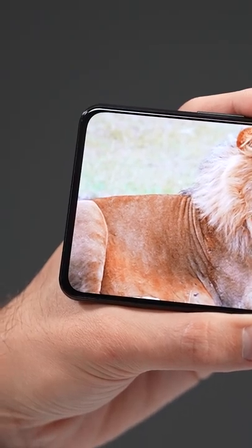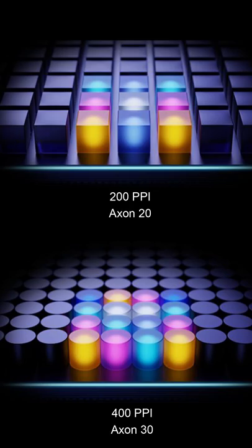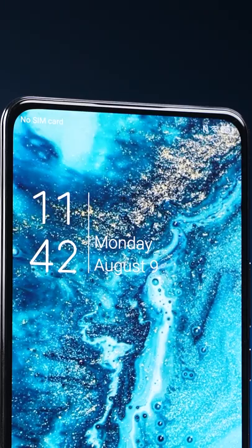ZTE has actually doubled the pixel density from 200 ppi up to 400 ppi, to the point where it's pretty hard to tell that there's anything special going on underneath.